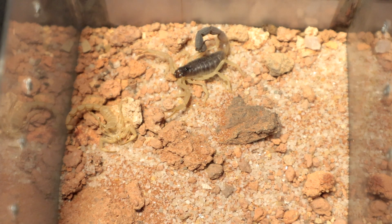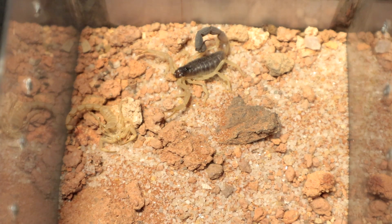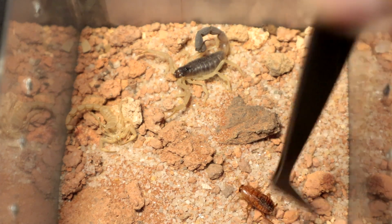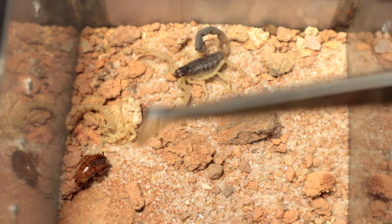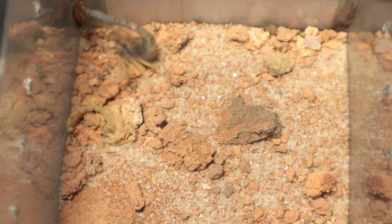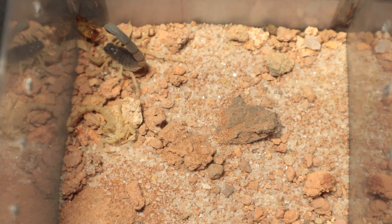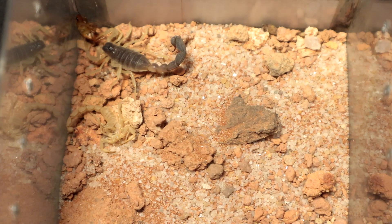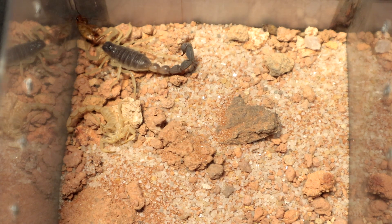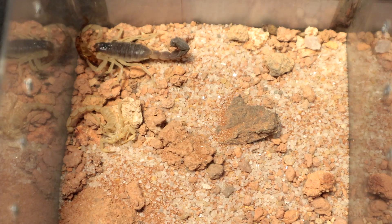I couldn't get enough of it, so I am showcasing the Parabuthus schlecteri one last time. I just dropped that lateralis roach inside — let's see how it fares. This is a problem when you have rather large enclosures — it's gonna take them a while to figure out where to go and get eaten. But anyhow, that is the last specimen in the collection to be fed, which is considered scorplings or slings.